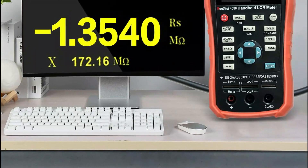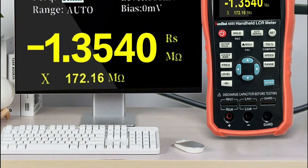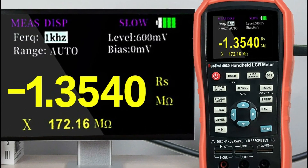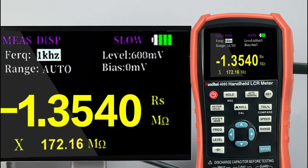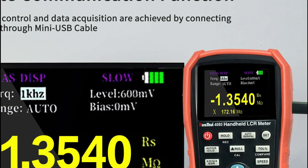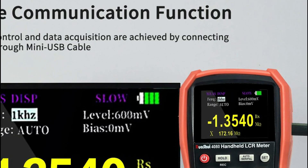Hope you found this video helpful in finding the best LCR meters. If you found this helpful, please give a like. Comment your opinion and tell us which one is perfect for you. Subscribe to our channel to get the latest updates on different product reviews.